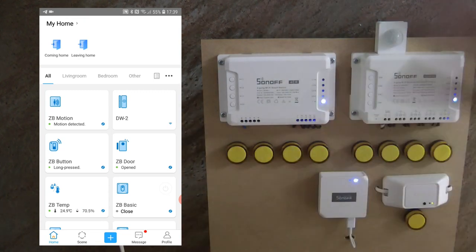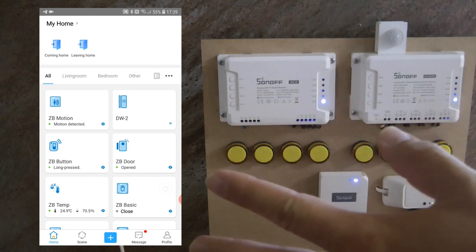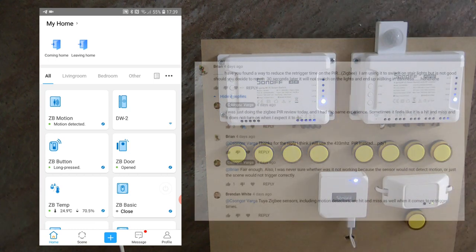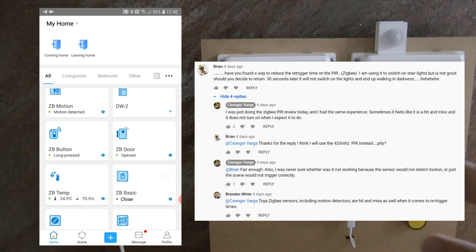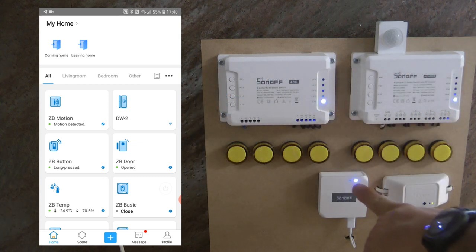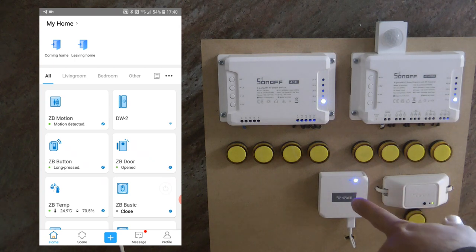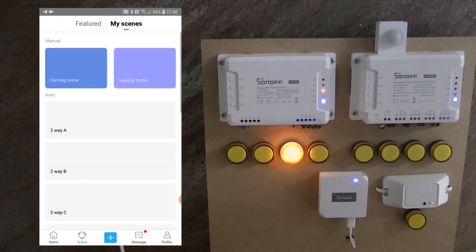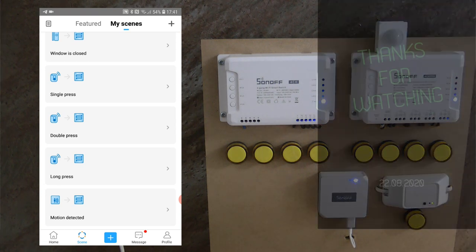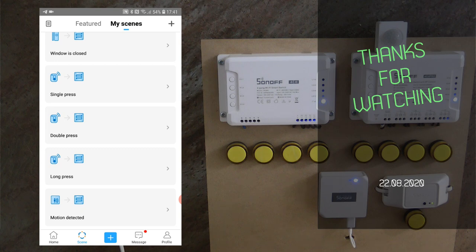Waving my hand in front of the sensor, sometimes it doesn't trigger — I don't know what sensitivity it's set to, and you can't set it physically or in the app. It appeared to work fine most of the time, but there are cases where it's not detecting anything and I can't figure out why. You can see the green blink on the Sonoff bridge when it detects something, but occasionally it's just not turning on. If you're interested in this motion sensor, you'll find the links in the video description. Thanks for watching and hopefully see you in the next video.